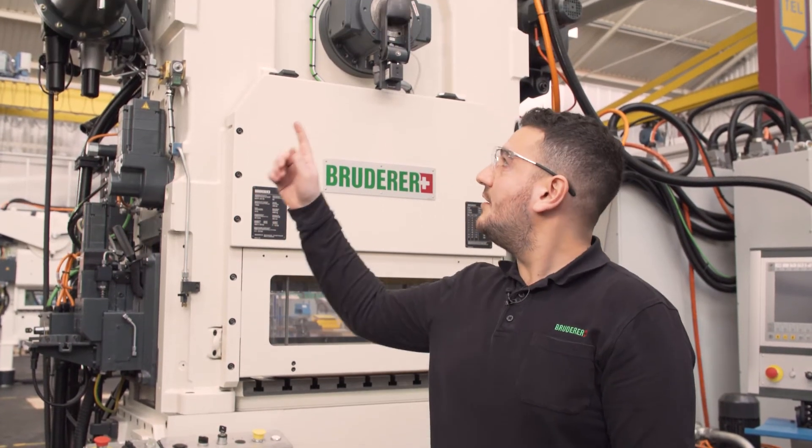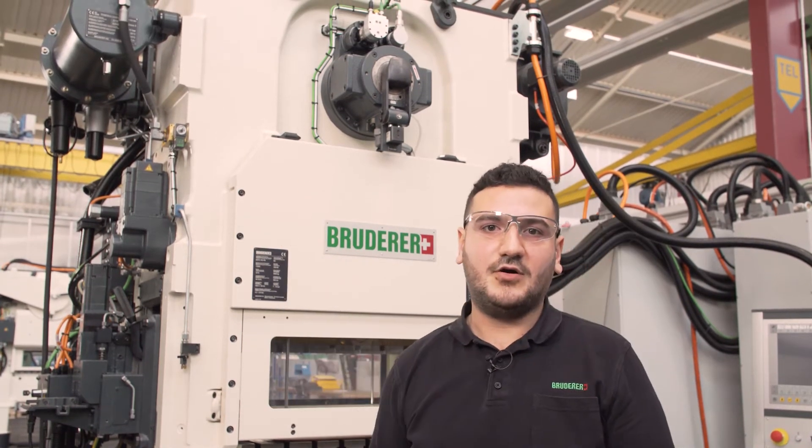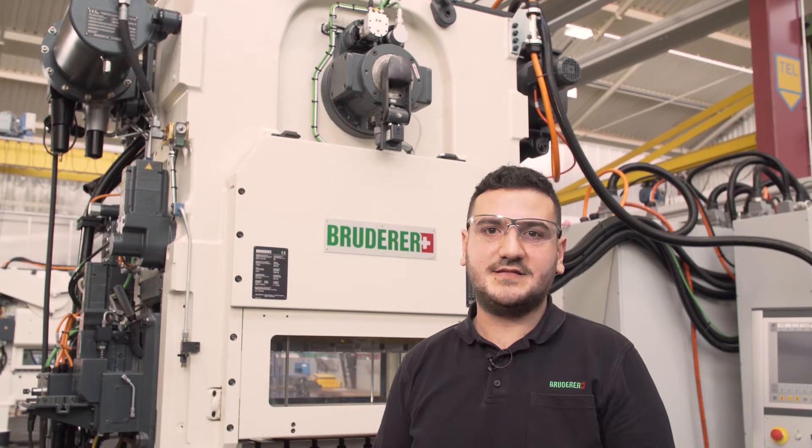Hi, my name is Ilker Basaran. I do technical support at Bruderer. In this video we will show you how to properly adjust the compressed air oiler on the compressed air conditioning unit of a Bruderer BSTA stamping press.